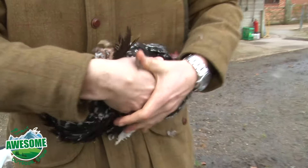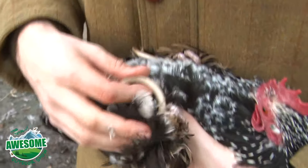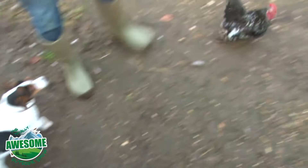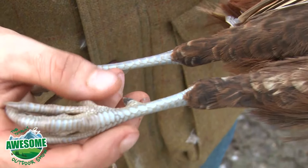Just talking about spurs — on the pheasant you can see this is this year's bird, it's got very small spurs. As birds get older their spurs grow out, and you can see that cock bird's got a mighty set of spurs. You can see on this one it's a young bird because the spurs are very, very small compared to that chicken with the monster spurs.